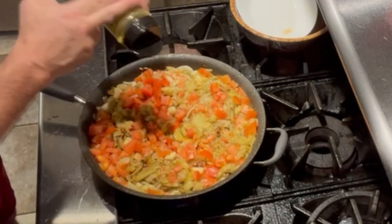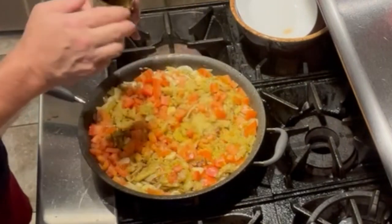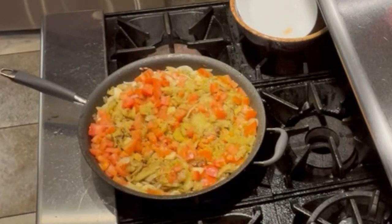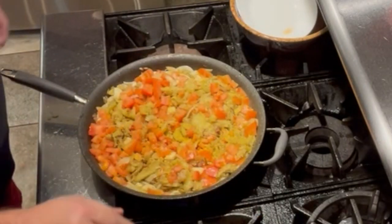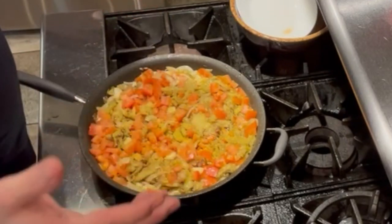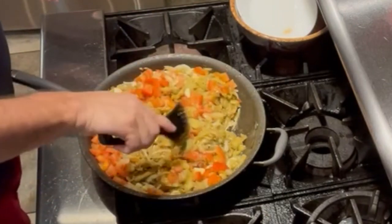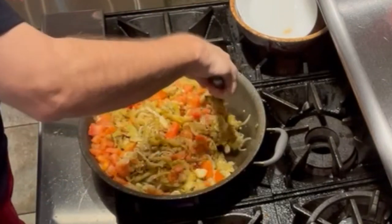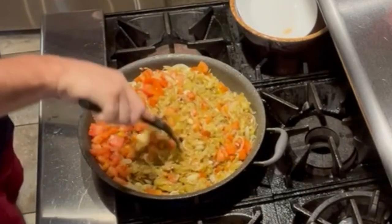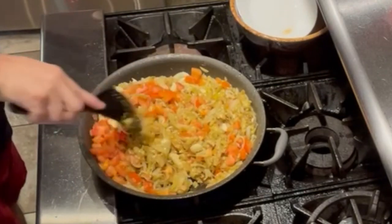There is something called lemon pepper. For all you geniuses out there who don't know what this is — it's two words: lemon and pepper. When you mix lemon powder and pepper, the result is lemon pepper. Very easy. And guess what? You don't have to make it — you can go to the store and buy it.